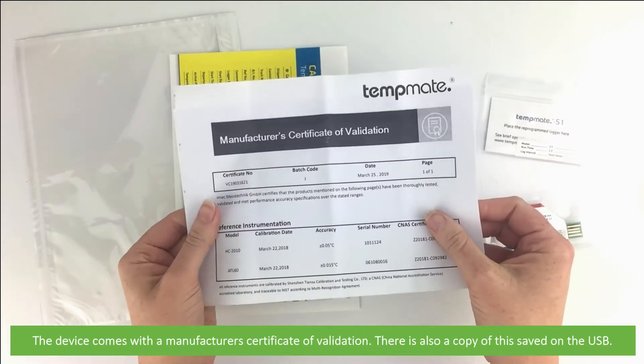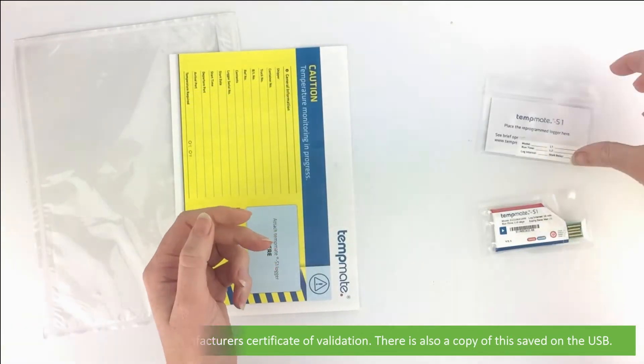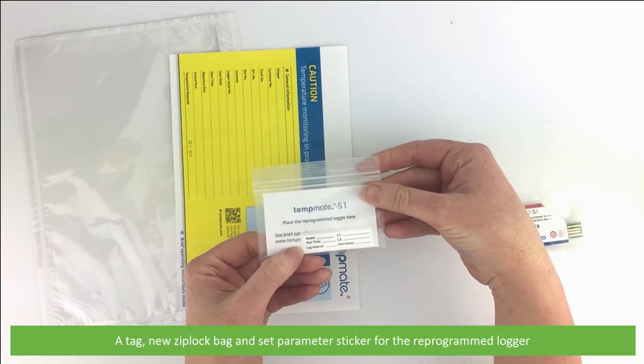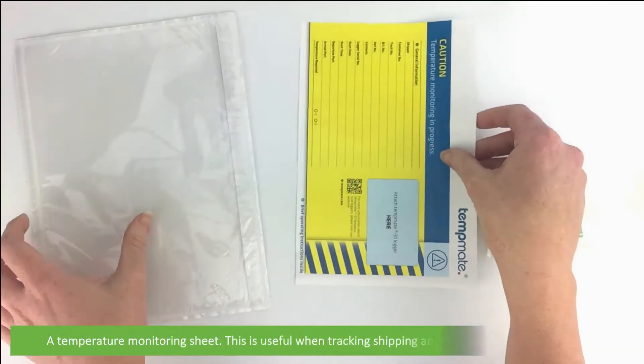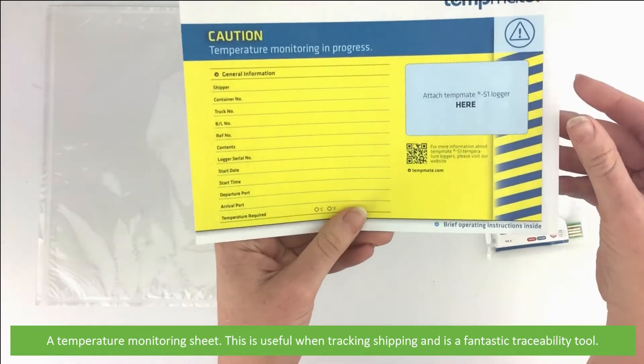The device comes with a manufacturer certificate of validation, and there is also a copy of this saved onto the USB. Also included is a tag, a new ziplock bag, and a set parameter sticker for the pre-programmed logger. There's a temperature monitoring sheet, which is useful when tracking shipping and is a fantastic traceability tool.